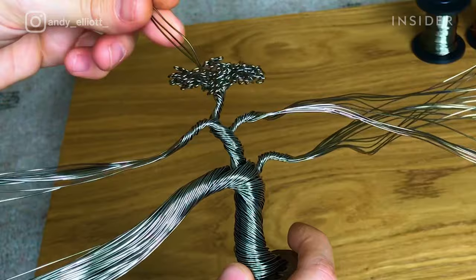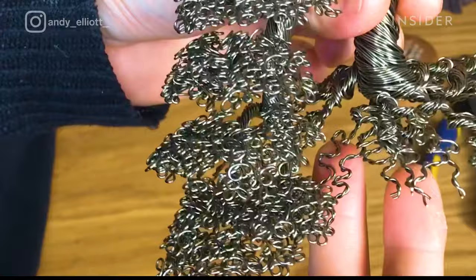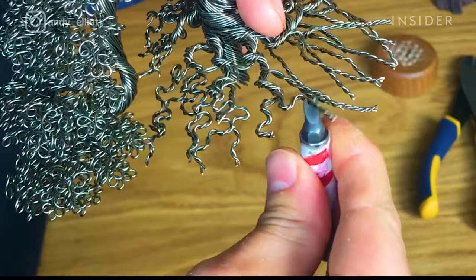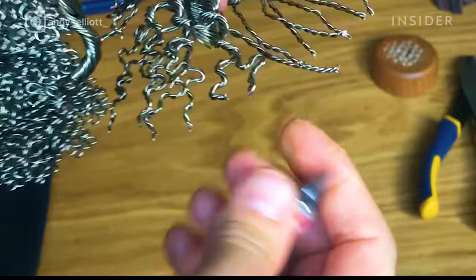After curling each wire, the foliage of the tree begins to come together. Next, Andy works on the roots — he uses the same curling technique to give the roots their signature look, but instead of using just one wire, he braids them together for a fuller effect. Each root is curled to fit onto the base.